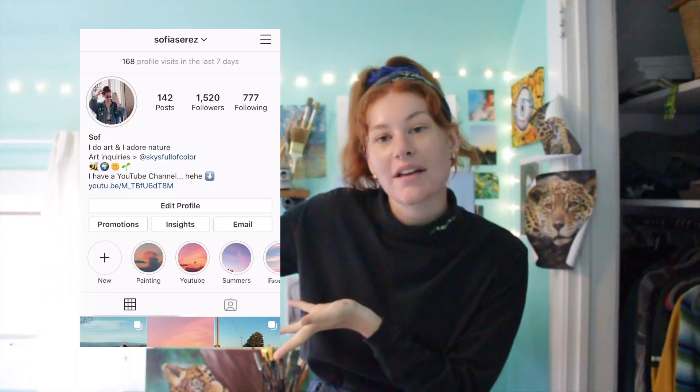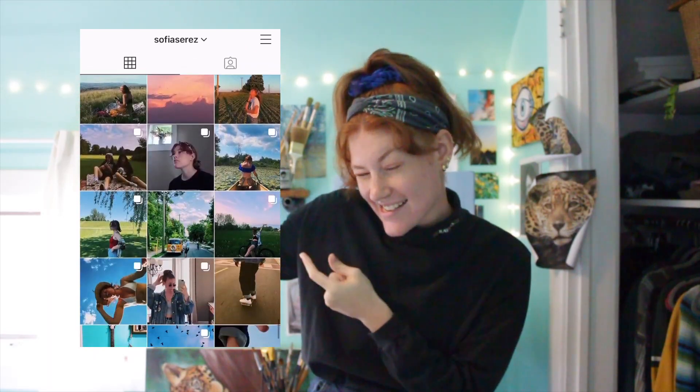Hi guys, welcome to my art corner. If you don't know, my name is Sophia — you can follow me on Instagram. Today's video is going to be about art, as you can tell I'm in my art corner. This is the space where the magic happens.